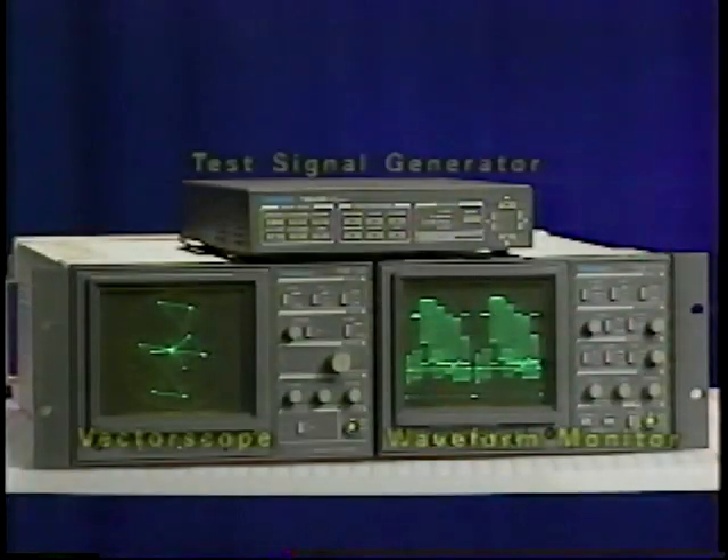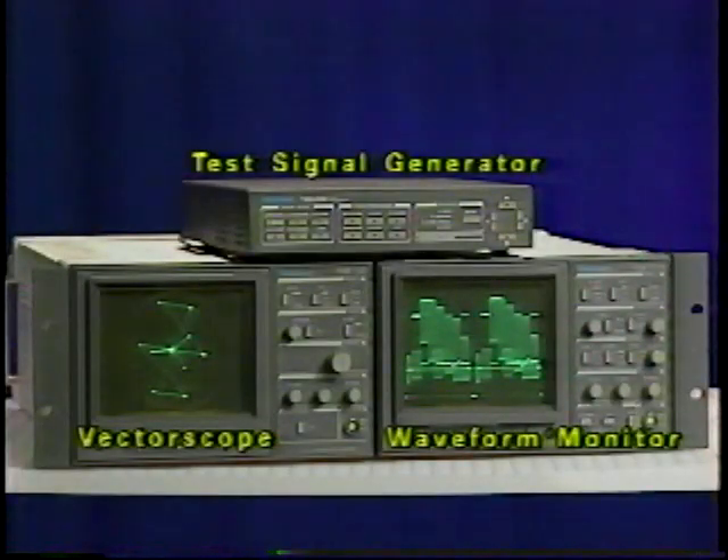The three most essential pieces of test equipment for video are the Waveform Monitor, Vector Scope, and the Test Signal Generator.